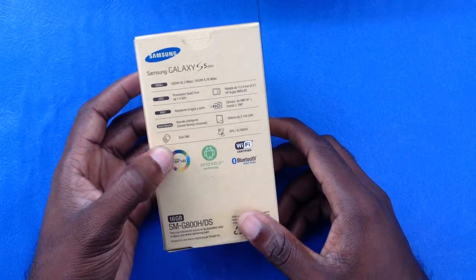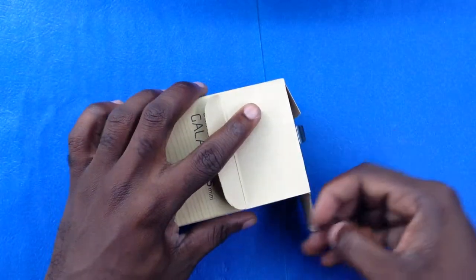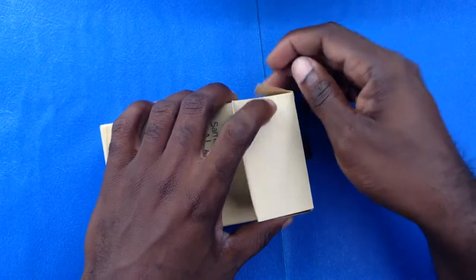This is a magnificent device — a brilliant device by Samsung. This one that we have right here looks remarkable. Let's take a quick look at the unboxing of the Galaxy S5 Mini dual SIM.